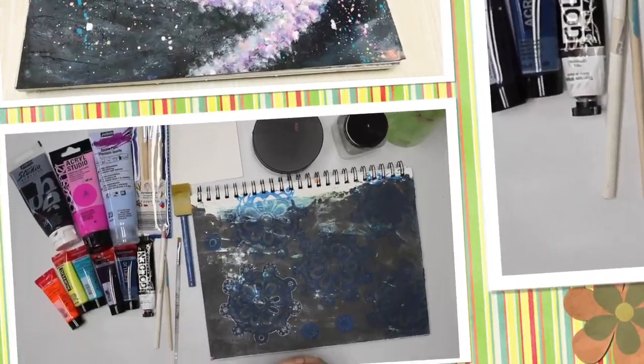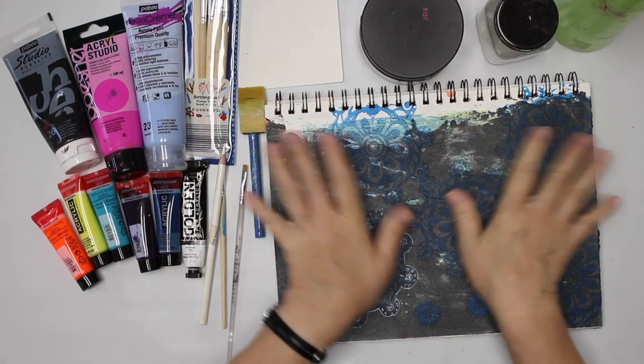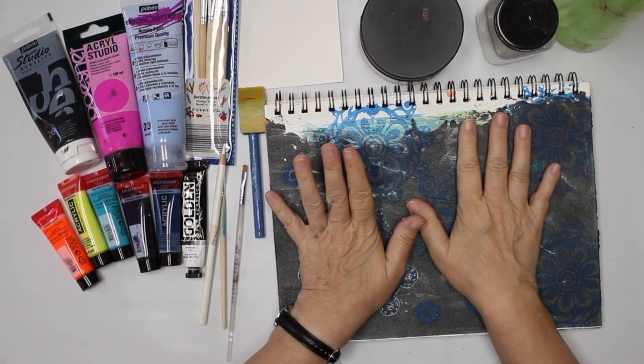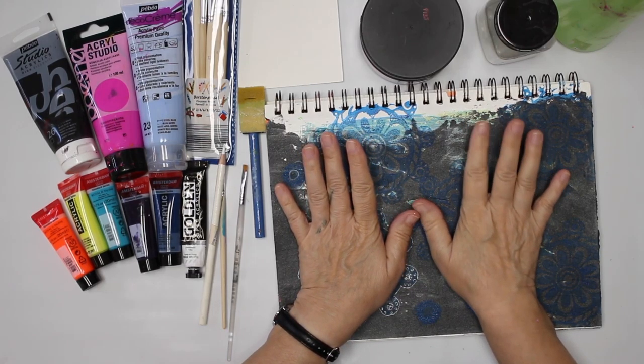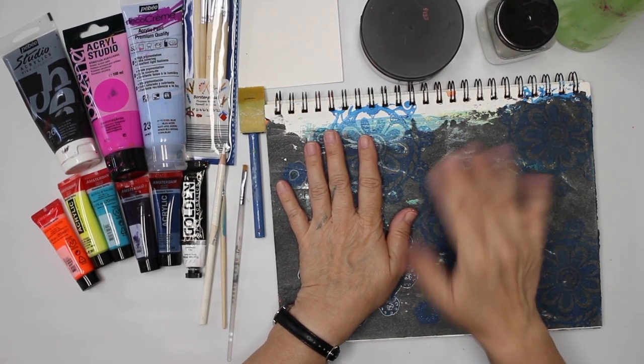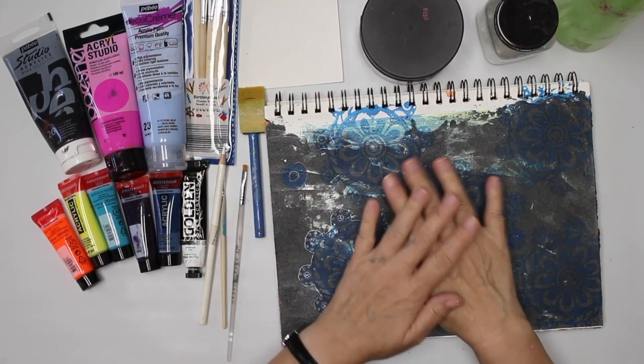Hi folks, welcome to another project. Not this page — I'm gonna cover it. I had a request from the live art journal class to paint a galaxy spiral. So that's what I attempt to do, and that's a good occasion for me to cover up the mess I made here.